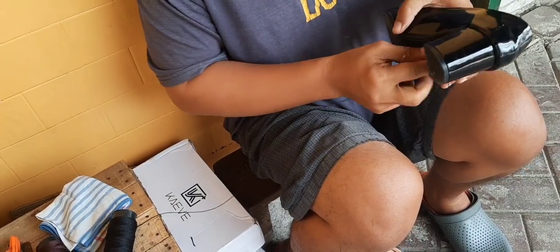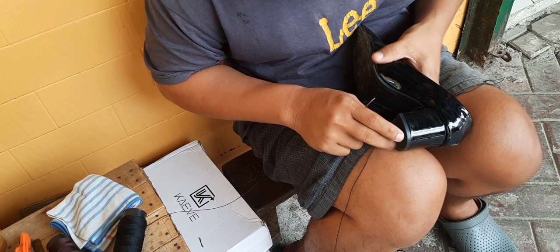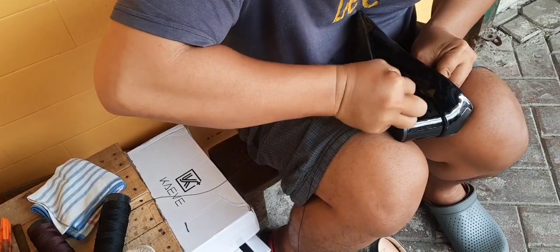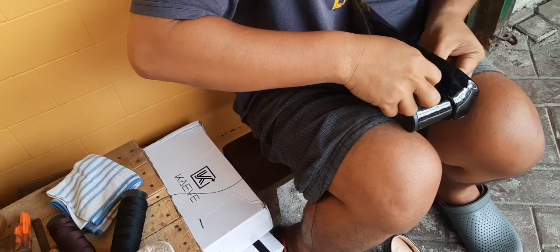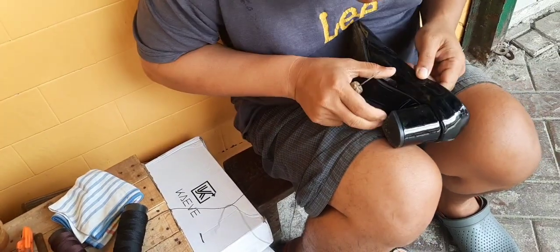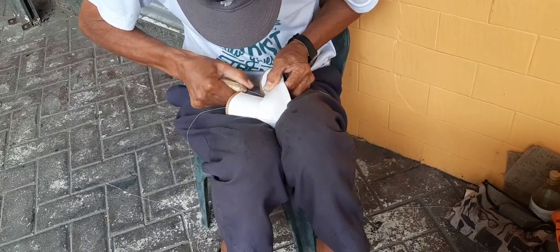Now he started to sew the shoes. The shoes are black, so he used also black thread. The black thread is not just thread like the thread in our clothes — it is a very thick and durable thread.